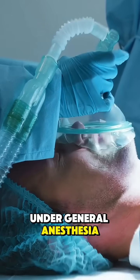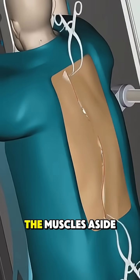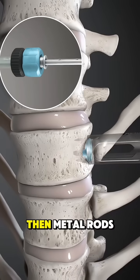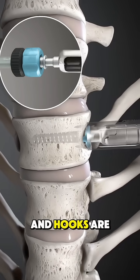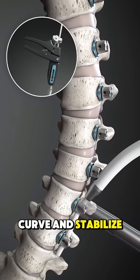Under general anesthesia, the surgeon makes an incision along the back and carefully moves the muscles aside to access the spine. Then, metal rods, screws, and hooks are attached to the vertebrae to correct the curve and stabilize the spine.